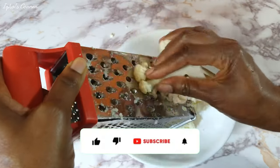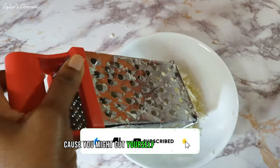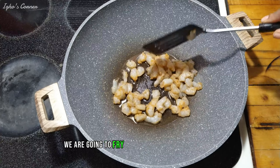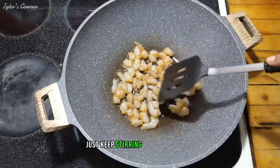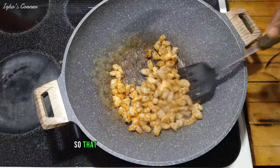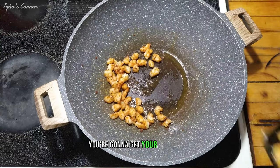Remember to rinse and properly wash the cauliflower before using it. Be careful because you might cut yourself during this process. Now we're going to fry our shrimp to make it crispy — just keep stirring until it's cooked, and don't overcrowd your pan so that your shrimp can cook evenly. Then get your shrimp out.